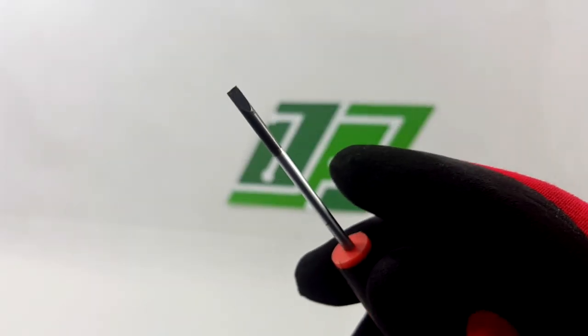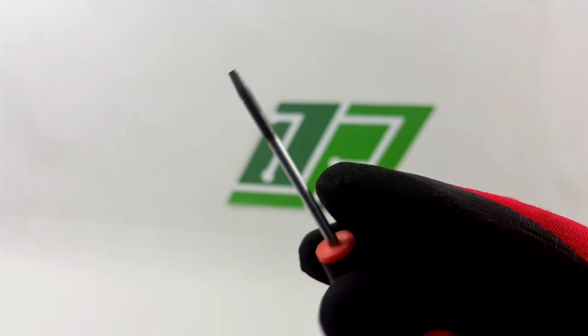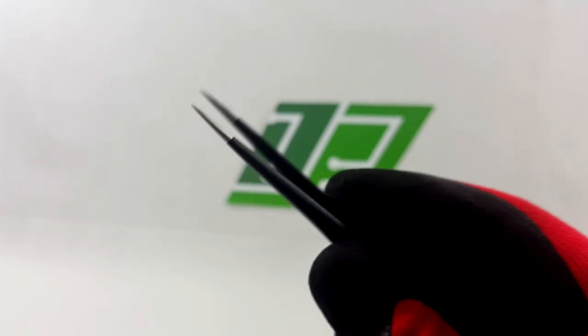In order to get it done you will need a small flat screwdriver and small tweezers.